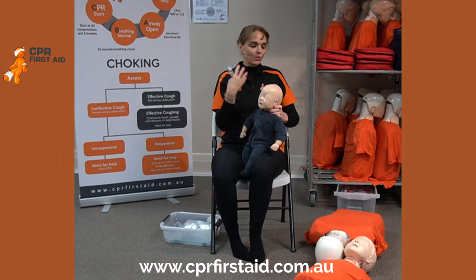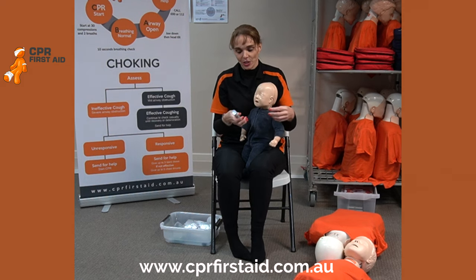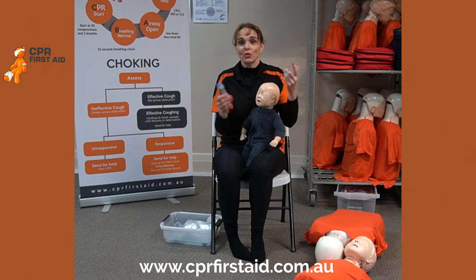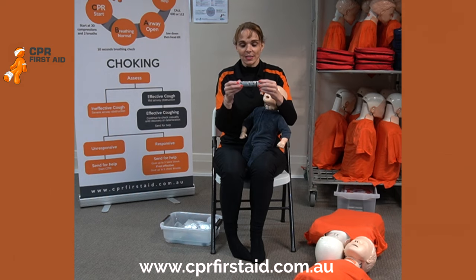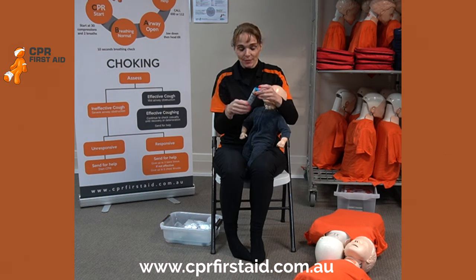The child has swelling around the mouth. You've assessed it as an anaphylactic situation. You're getting the pen, making sure it's a child pen or an adult pen — whatever pen is prescribed for that individual child. You're checking the date and checking for clarity.